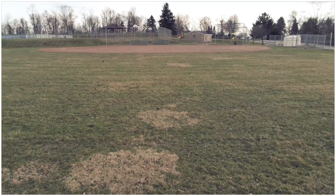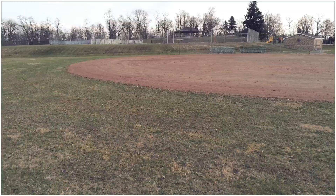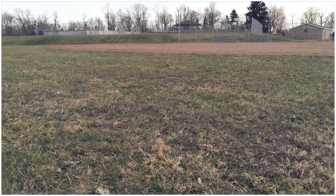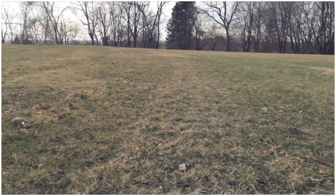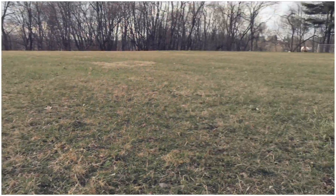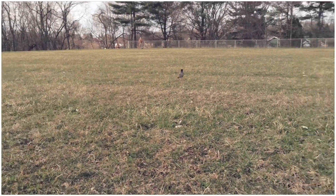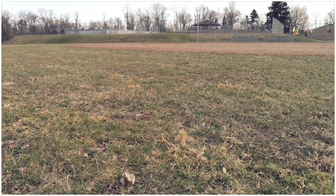Look at that robin over there — let me go get him. I flew right over him and I don't even think he budged. Let me come down right next to him. Where is he? He's still sitting there — did I pass him up? Oh, there he is right there. Oh, he's running away now.